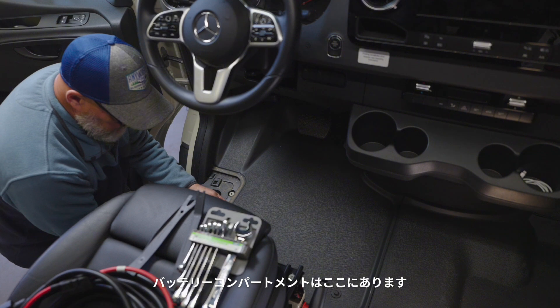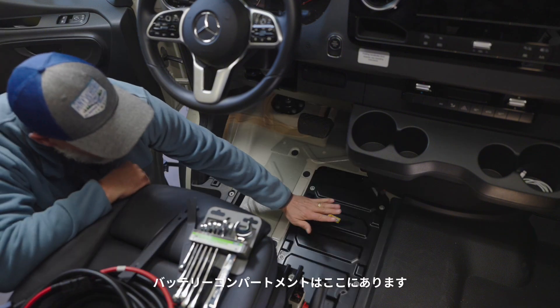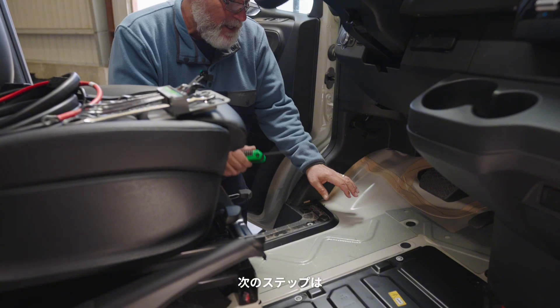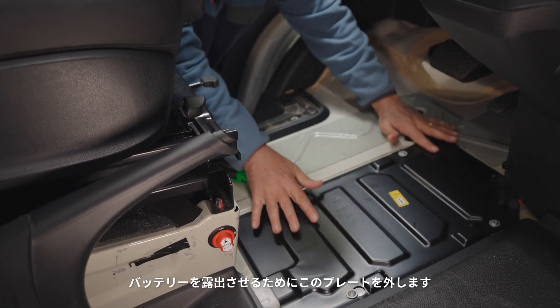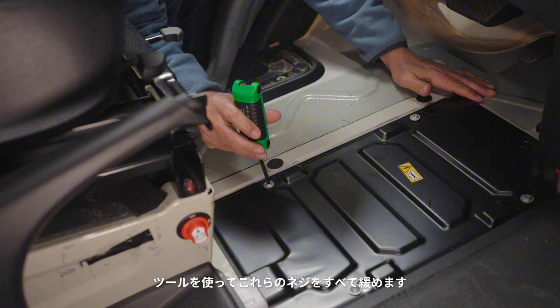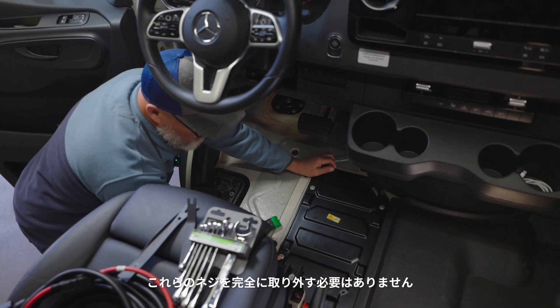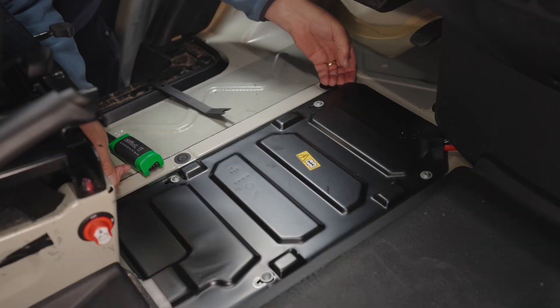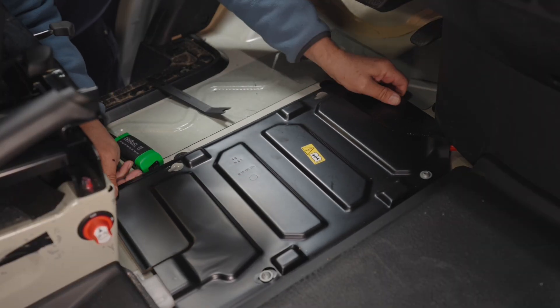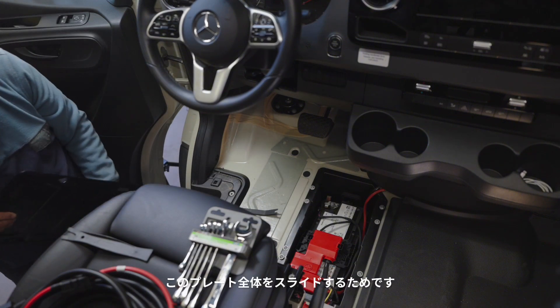Now we remove this panel and our battery compartment is right here. The next step is to remove this plate to expose the battery. We take our tool and loosen all of these screws. You don't need to remove the screws entirely because this whole plate will slide. And there's our battery.